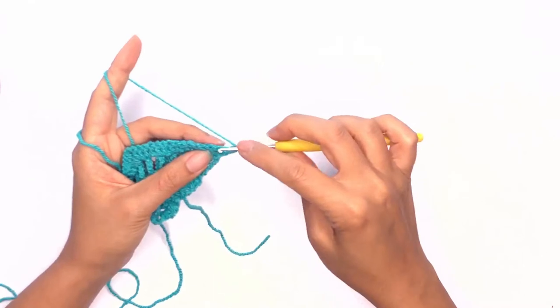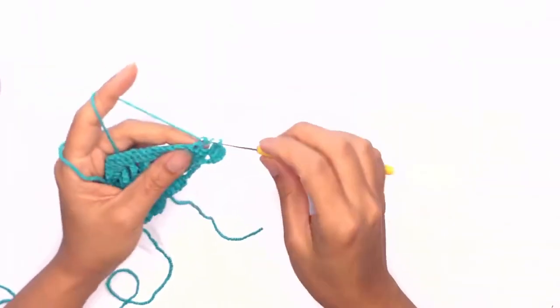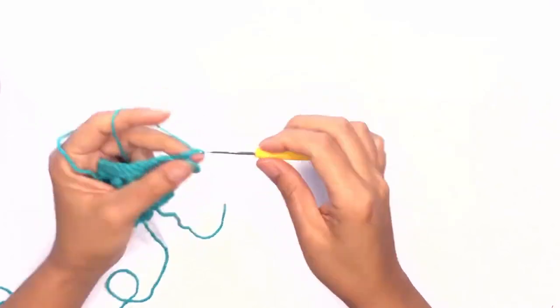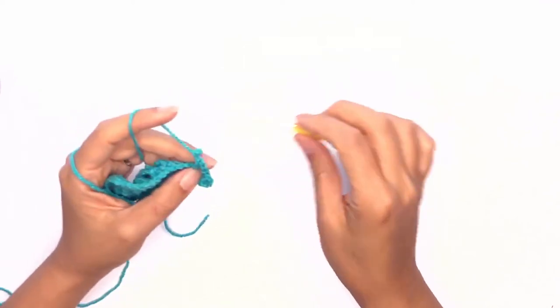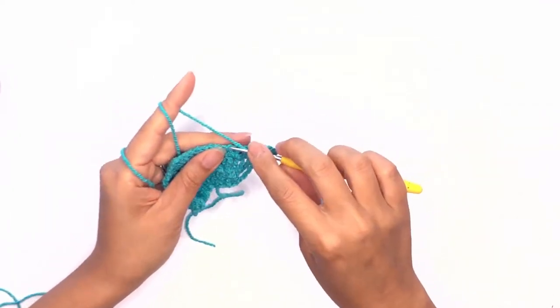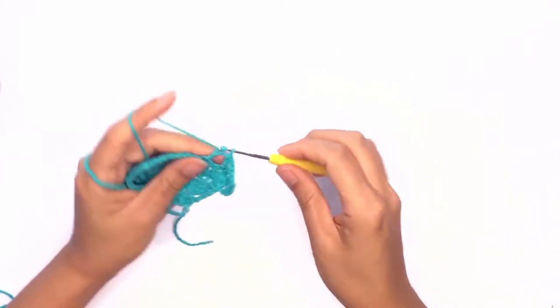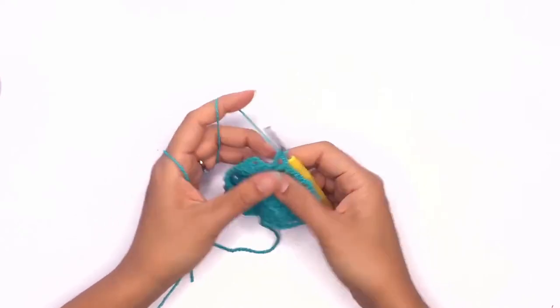Next we'll be working the triangle pattern. Skip two stitches and work a double crochet on the third stitch, chain two, work a double crochet in the same previous stitch, skip two, and work a double crochet. Repeat these steps all the way until the third last stitch.